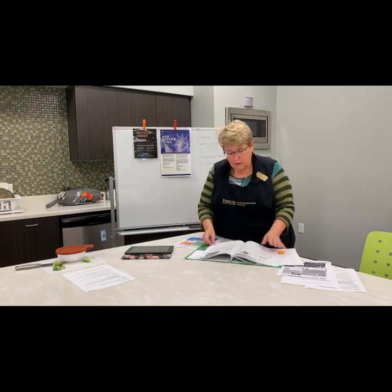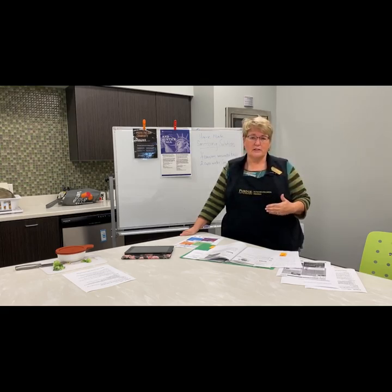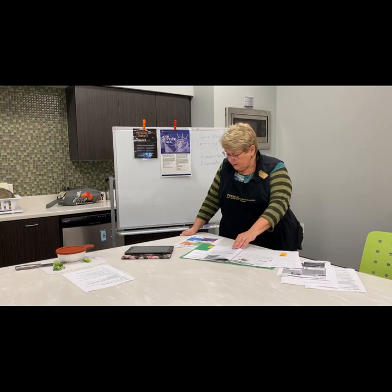If you are pregnant, cook any cold cuts or hot dogs before you eat them to kill bacteria. Children under the age of five should also have those foods cooked to 165 degrees before eating them. It's just a safety measure for pregnant moms to make sure they're not eating food that might have a little fermentation or other issues from how it was prepared.